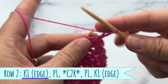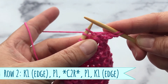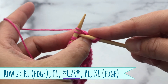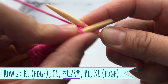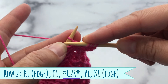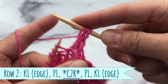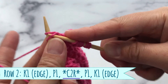Alright, let's do row number two. You want to start out with your edge stitch, then you're going to do purl one. Now here's where the pattern repeats start: on the first row you knit through the back loop, but on the second row you knit the second stitch through the front. Don't take it off the needle. Now knit your first stitch through the front loop, then take both stitches off the needle.